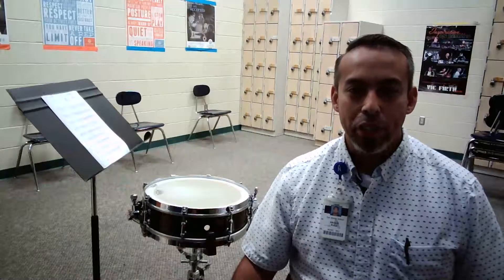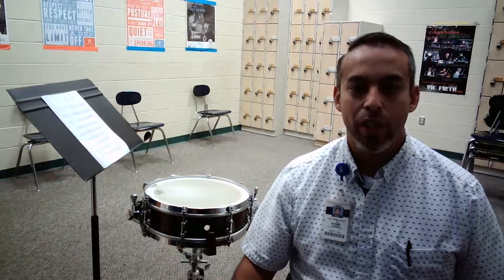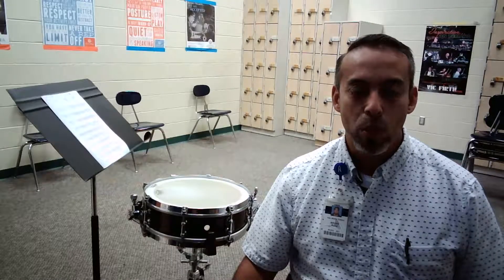Hello, my name is Brian Ruiz. I'm the band director at Vail Middle School. I'm a percussionist and I'm going to be performing the Region 29 snare drum etude, measures 17 through 32. This is at performance tempo, quarter note equals 120.